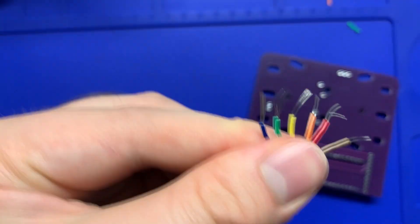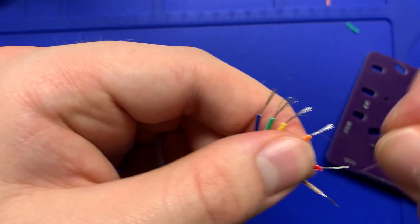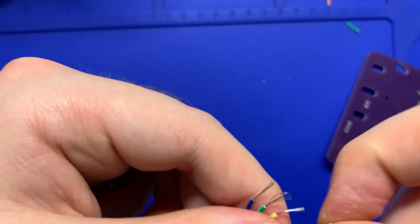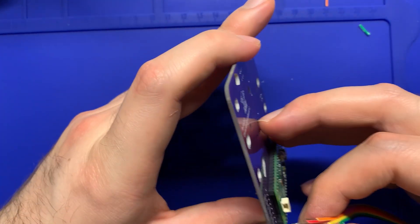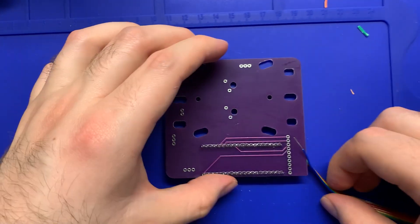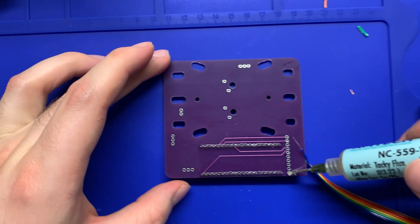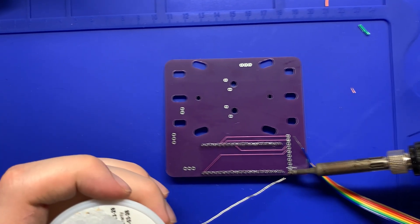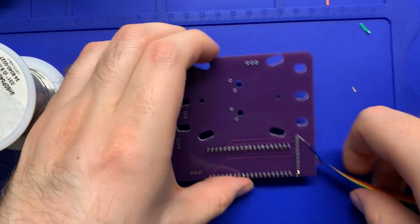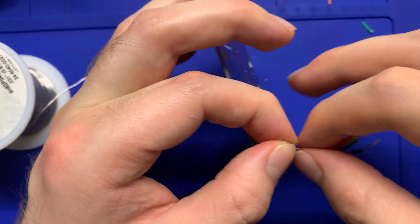Now we have to thread them through the holes in the board, which is really tough when they're all stranded like that. Go ahead and twirl them up — make sure they're nice and straight so we have an easier time inserting them into the holes. Then start feeding them through the proper holes and fluxing and soldering them on the back. You really want to have patience with this part — doing it slowly and correctly is much better than making mistakes and having to rework it later, especially with soldering.